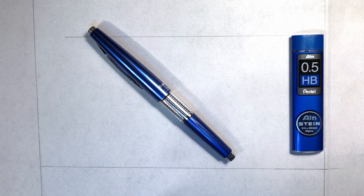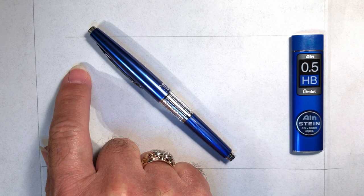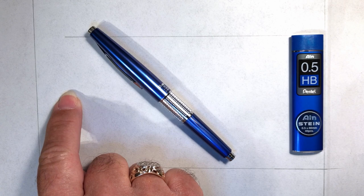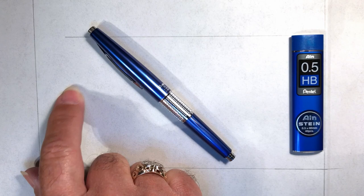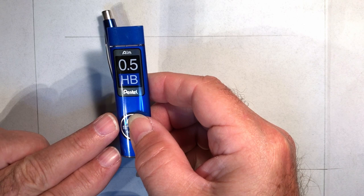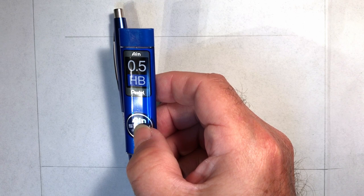We're back with the printing portion of the review. This is a Staedtler 100% rag vellum — a semi-translucent drafting medium with good tooth for capturing and holding pencil drawings, made from a combination of wood pulp and cotton. The translucency aids with tracing and helps with blueprinting. The lead I'm using is Pentel 0.5 millimeter AIN Stein HB — a super polymer that Pentel claims is the most durable, break-free, and long-lasting pencil lead on the market.